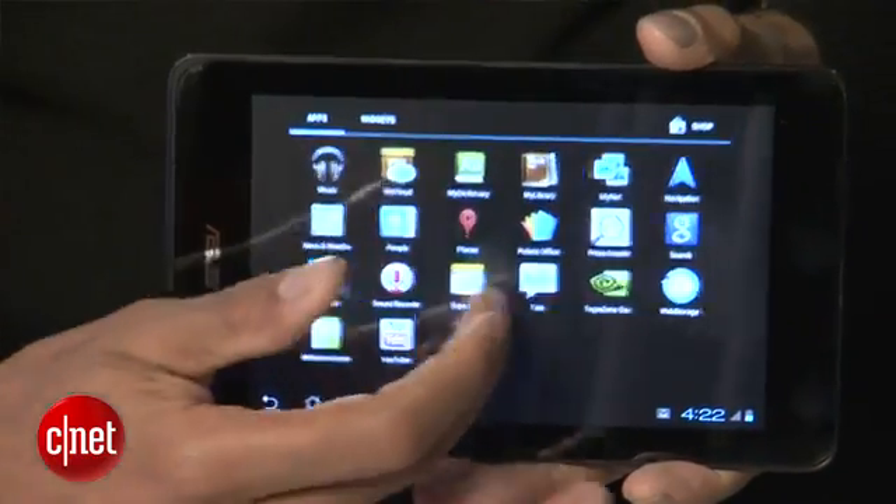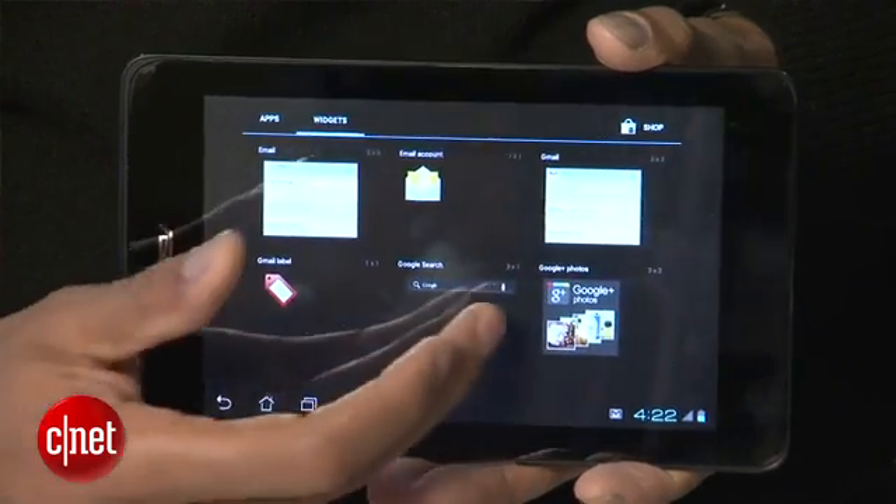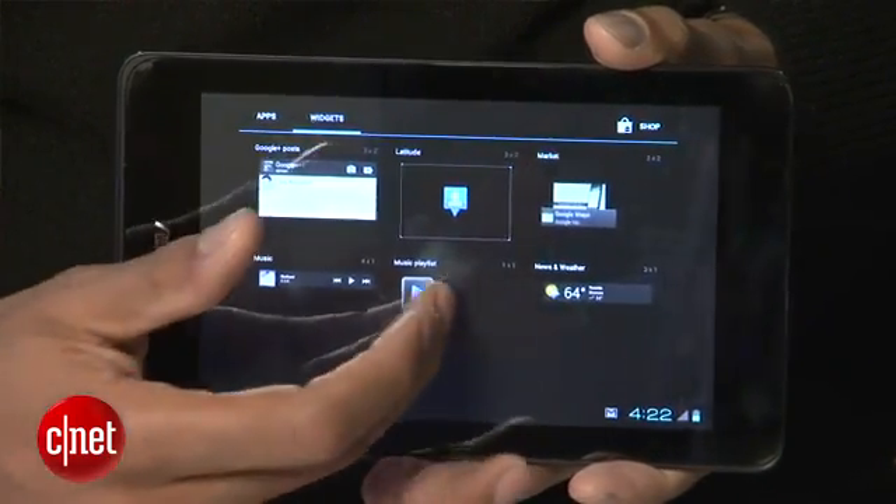The 7-inch tablet will run Ice Cream Sandwich. It has a 1280 by 800 IPS capacitive touch screen. When scrolling through menus you get that same great 60 frames per second refresh rate that we saw in the Transformer Prime, which is great.